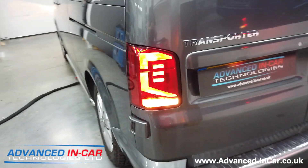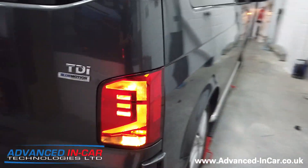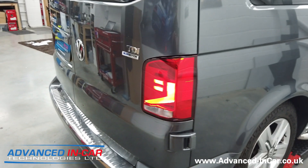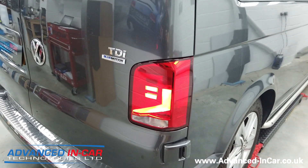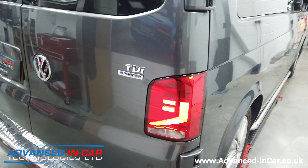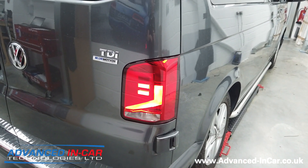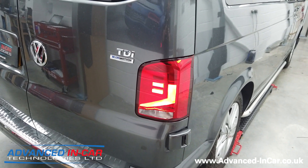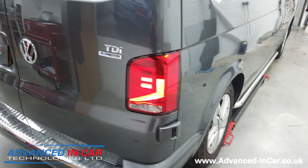These are the newer style T6.1 barn door only light upgrades. They will fit onto the T6 and will probably fit onto the T5, but we haven't tried it just yet. So if you've got a T6 and want the newer T6.1 style barn door lights, get in touch — it's something we can offer as a supply-only kit. You will need to do some pin changes on the wiring, or we can fit them and do all that wiring for you.